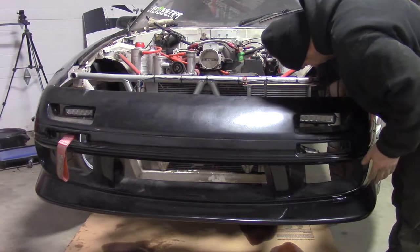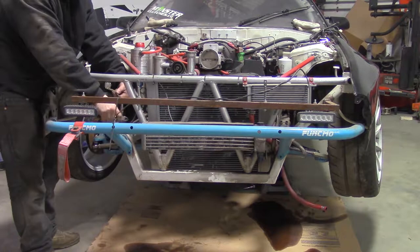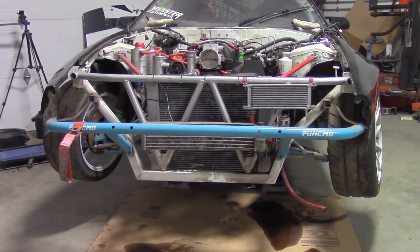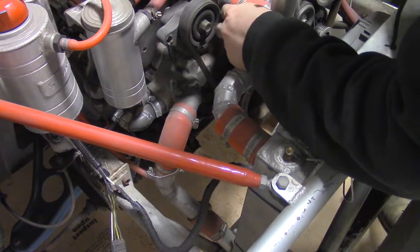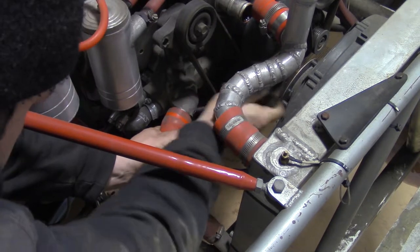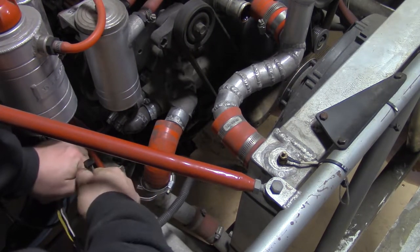I remove the front bumper, then the headlight hood pin bracket. Remove the bash bar. I remove the coolant tubes and disconnect the fan wiring and coolant temp sensor.